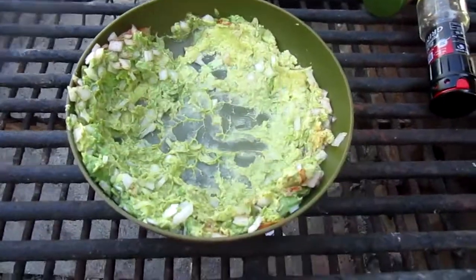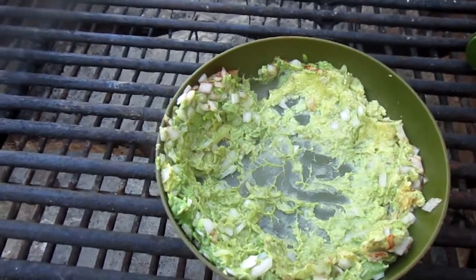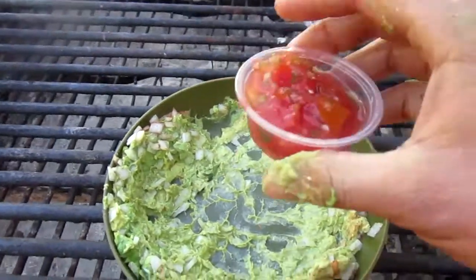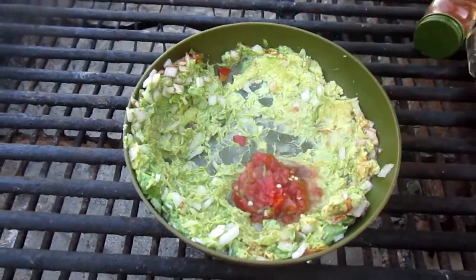Guacamole is also very good with like really small diced tomatoes, which I don't have. However, I found this little pack of salsa and I think that'll taste pretty good in it anyway.